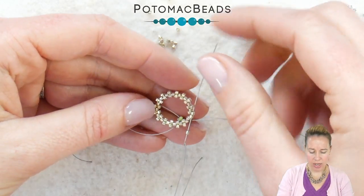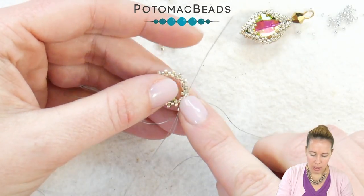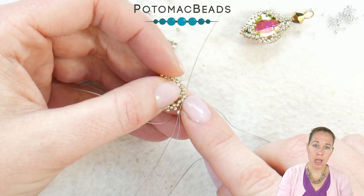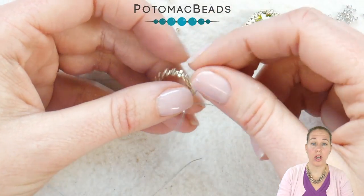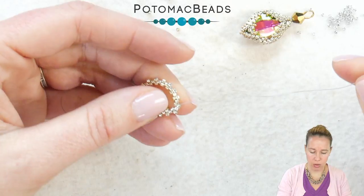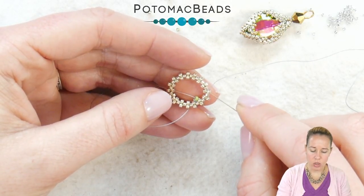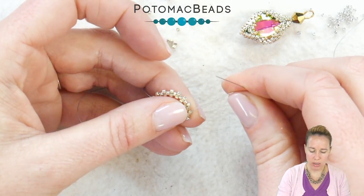Once you've added your new round of seed beads, as you're adding the last bead, go through that first bead your thread was coming out of and then have your needle step up and exit through the first bead you put on — the third row of your peyote stitch, the second row around. Double-check that you have equal amounts going around and that you end on an option that has two beads and that your thread is coming out.